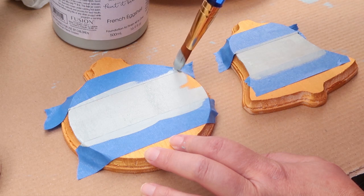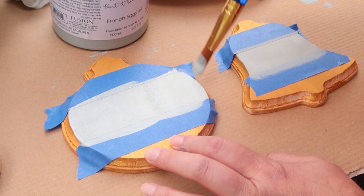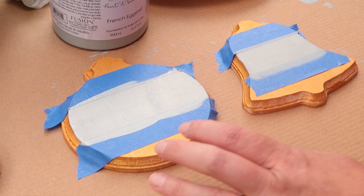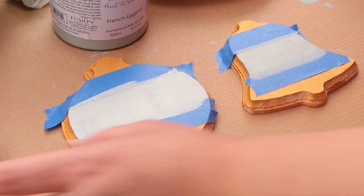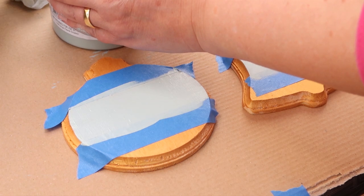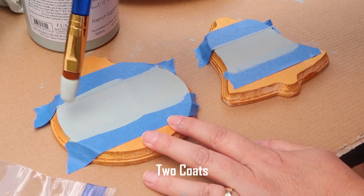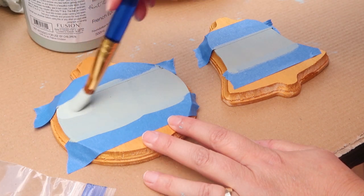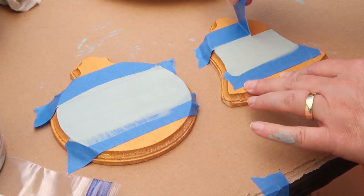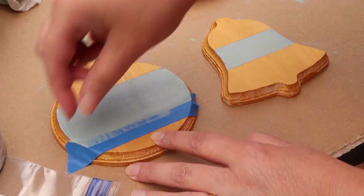I hope you kind of get what I mean when I say French Provincial, because the colors are more along the lines of European Christmas or French designs. I'm keeping them in solid colors and not distressing anything so it looks new and has that modern look. The gold also has the bling that you would use with modern types of decor. Now I'm pulling my tape up while the paint is still somewhat wet.